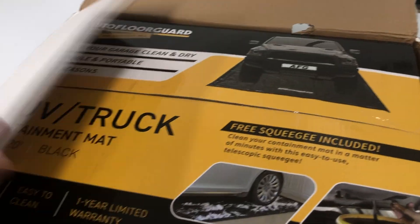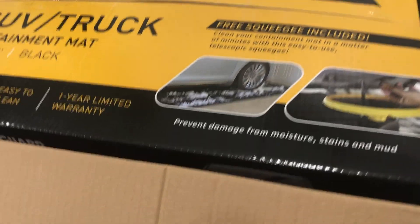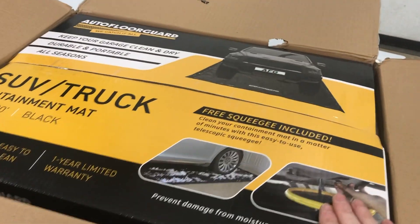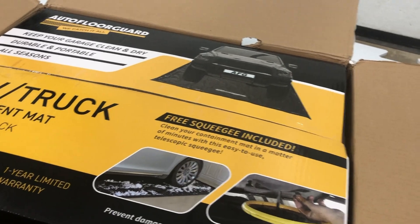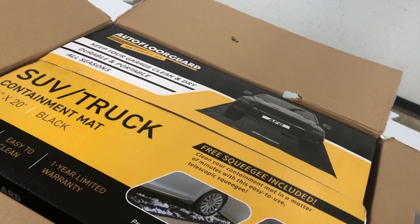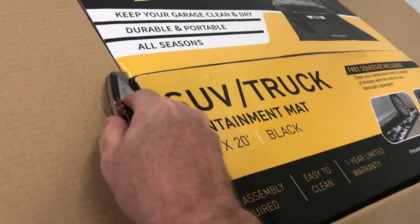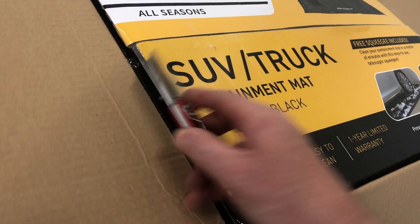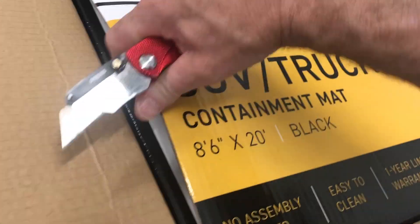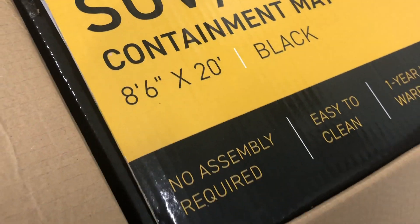These guys did a fantastic job packing this. This is the box you want to be careful with. If you're going to cut it, just cut the sides lightly so it pops up. Do the other side lightly — just like that. Now you can see it's popped up a little bit, then just nice and light across the top.